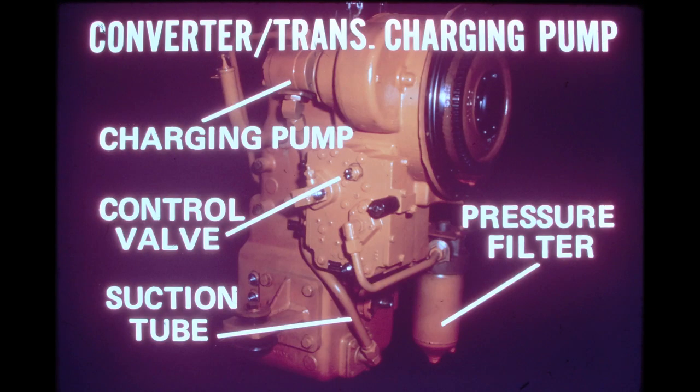The converter transmission charging pump is located at the top left side of the converter. This gear-type pump has a rated capacity of 20 GPM at 2,500 engine RPM. The pump draws oil from the transmission sump through a screen-type strainer located on the inside of the mounting flange for the suction line. After leaving the pump, oil is sent by an external tube around the back of the transmission to the pressure filter located on the right side of the assembly. After passing through the pressure filter, oil is delivered to the control valve mounted on the left side of the converter housing.